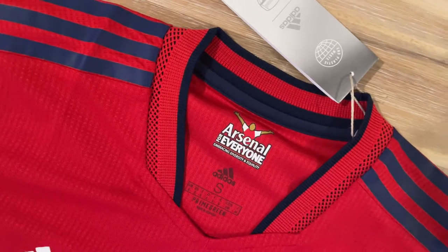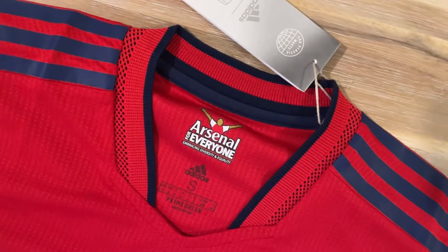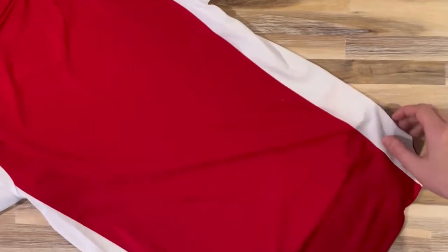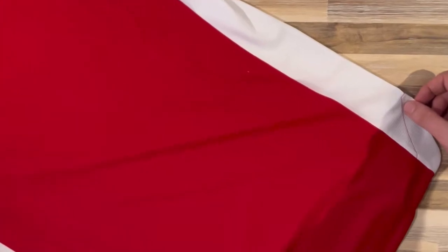More of a classic look. The collar is a V-neck, mainly in the same red as the body but with a navy blue trim. You can see the Arsenal for Everyone initiative icon on the back of the neck — it's a great programme promoting diversity and inclusion.